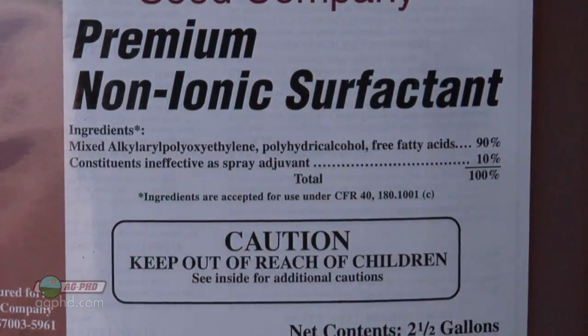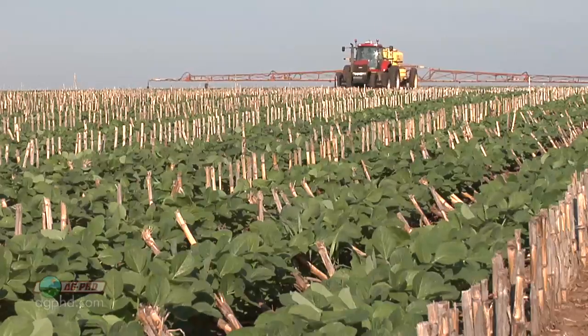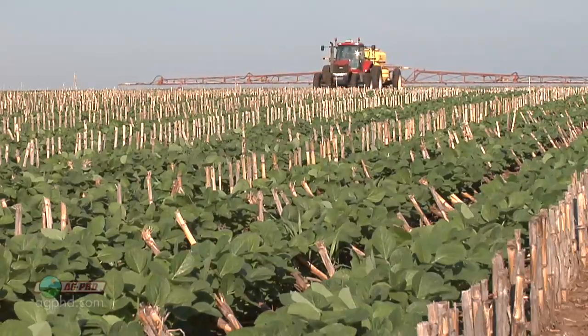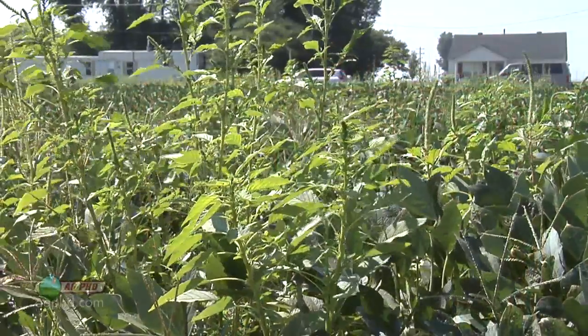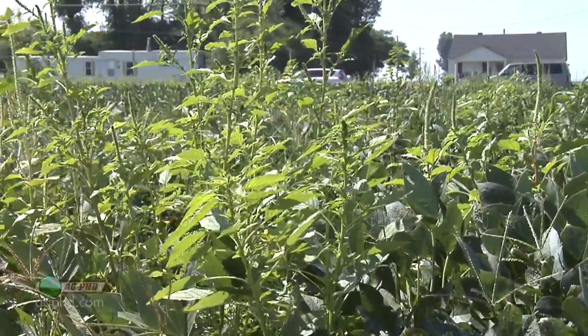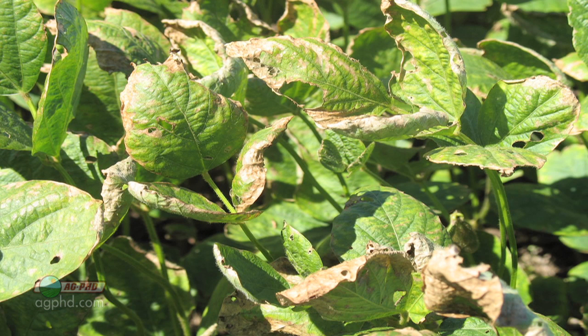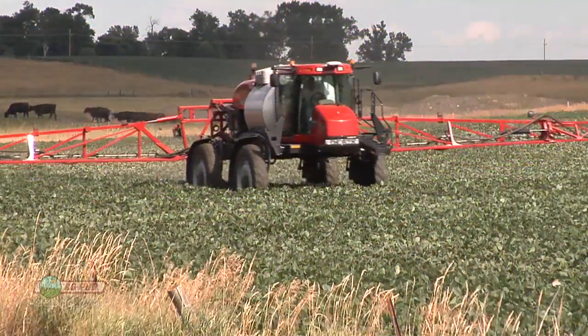If you're trying to avoid leaf burn, we're going to go with something like non-ionic surfactant. We're going to try and protect that crop and keep the selectivity of the herbicide intact. If we've got a horrible weed problem and you say, I don't really care if I burn the crop a little bit, I absolutely have to kill those weeds, we're going to go with a crop oil or methylated seed oil. That's going to take away some of the selectivity of the herbicide, meaning it's not just going to ding the weeds — it's also going to ding the crop just a little bit — but the trade-off is you get a lot better weed control.